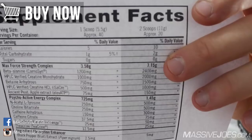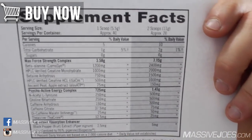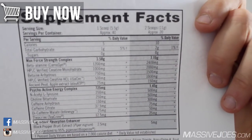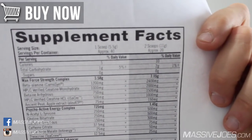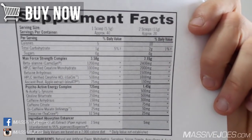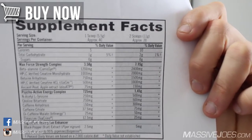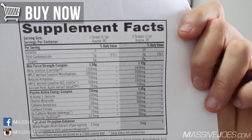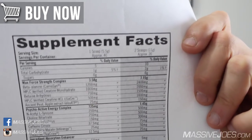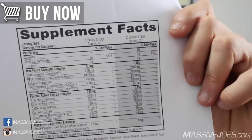Starting with the Max Force Strength Complex — 7.15 grams in total. First up is Carnosine Beta-Alanine, the best beta-alanine we've seen, included for anti-fatigue to buffer fatigue toxins and help you train harder for longer. Unfortunately, it is about 50% underdosed even in the two-scoop serve — you need about 3.2 grams for a clinical dose, and there's only 2.4 grams here.